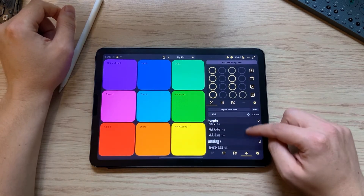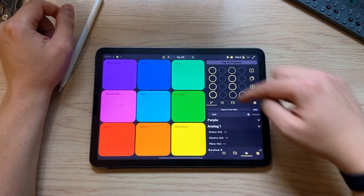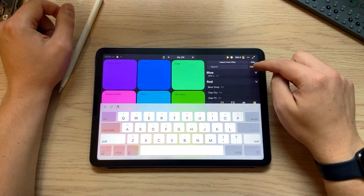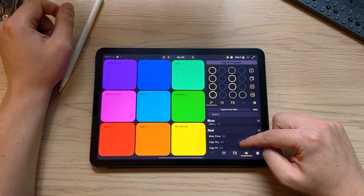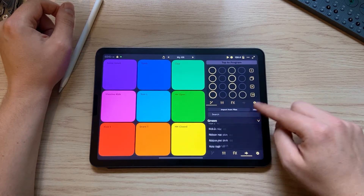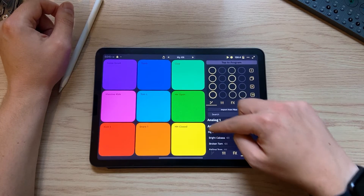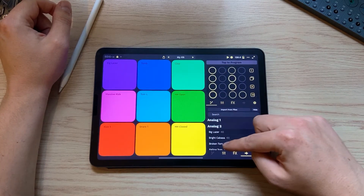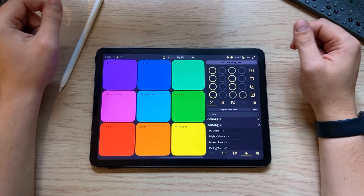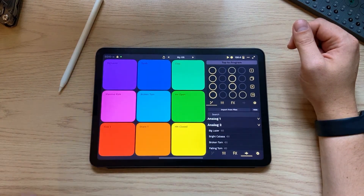Let's do a couple more of these — maybe we want this other kick up here. Let's clear out our search so we can find some other sounds. I kind of like these new analog sounds that we have, so let's find something from there. Oh, lasers — yes! And a cool tom sound. So that's one way we can add new sounds, and we still have our other ones from the default kit.